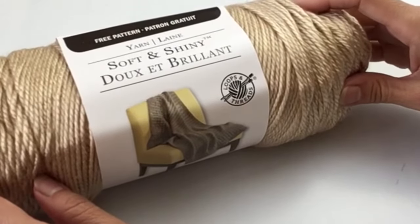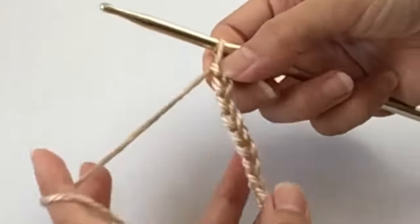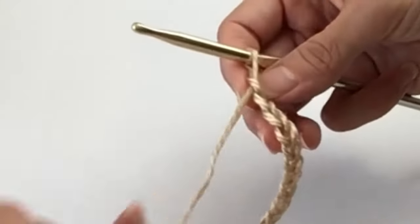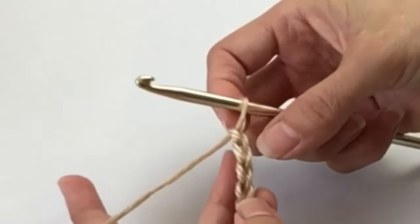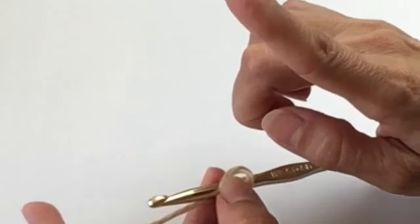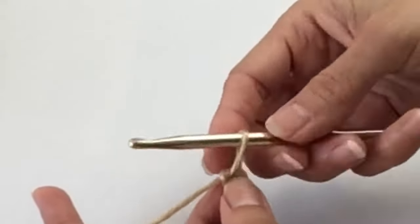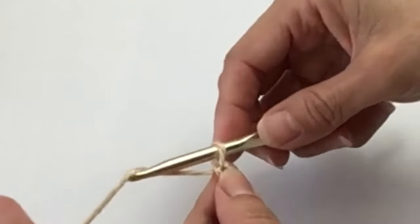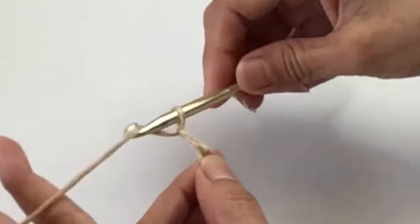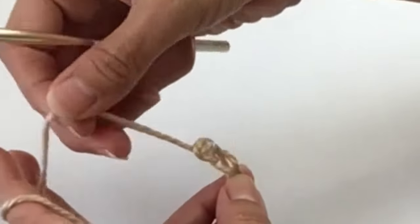So let's get started with a chain of 65. We've created a chain of 65, and if you still need instructions on the beginning stitches, check out the little white box I'm going to leave up above — that will take you to the beginners tutorials. Just for a little refresher: grab the yarn, pull through, and that's your chain.